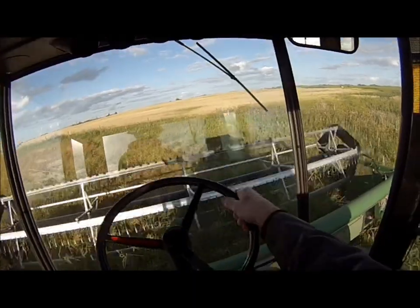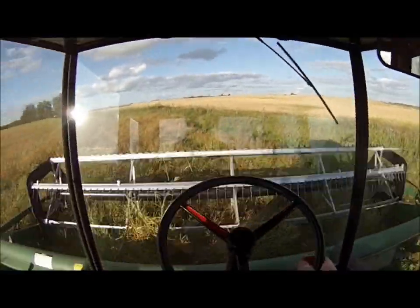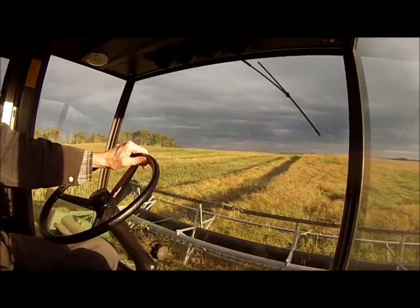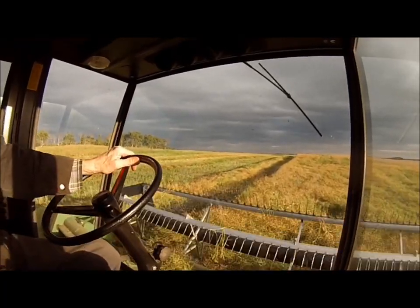No problems with dust out here. The ground is wet — the ground is way more wet than you know.